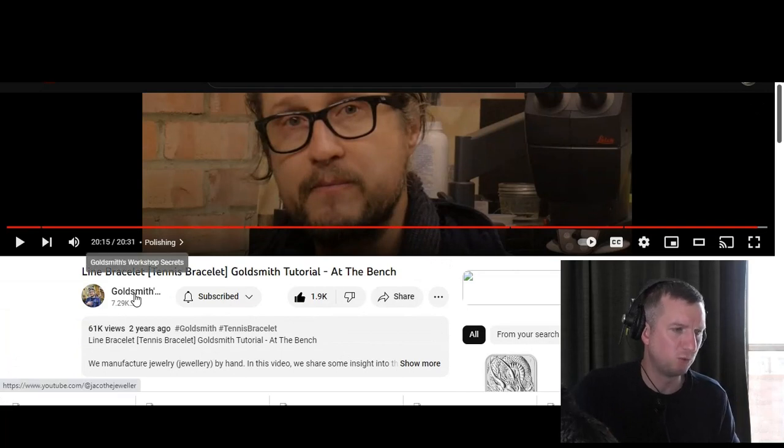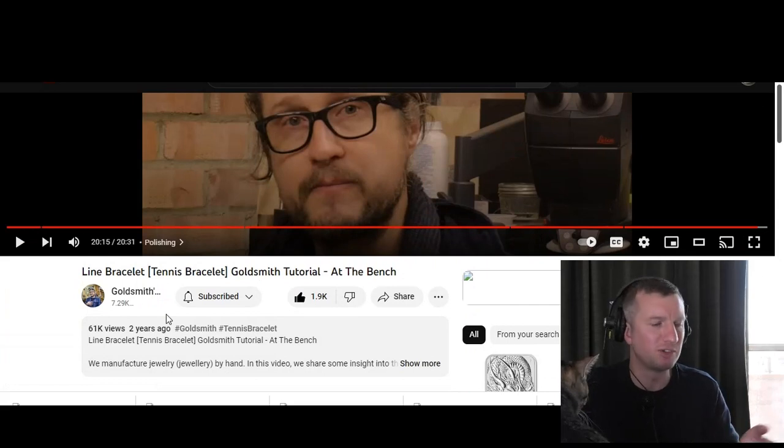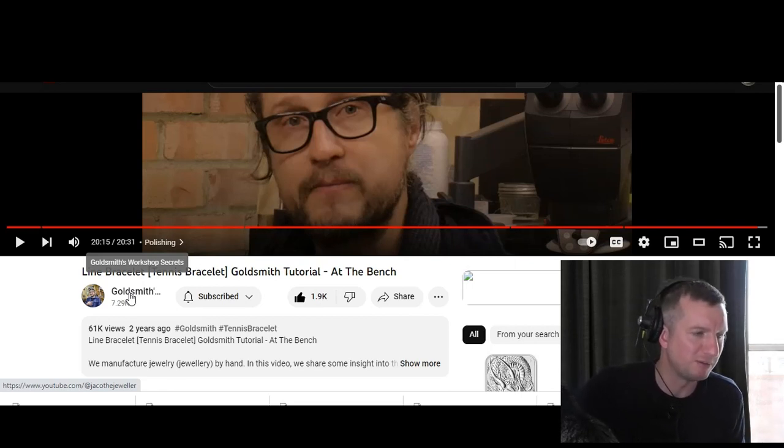So that was Jaco from the Goldsmiths Workshop Secrets channel and his line bracelet — it saved me a ton of work, I don't feel like I have to make one anymore to explain how they're done. I'll put links to the videos in the description. Definitely check out the channel — he's a very good jeweler who does things differently to me, and his videos are more professional with a professional workshop. If you're new to my channel, please like and subscribe. Hope to see you for future uploads.